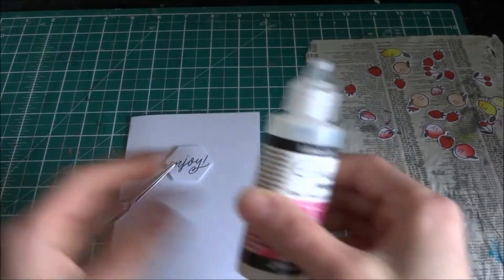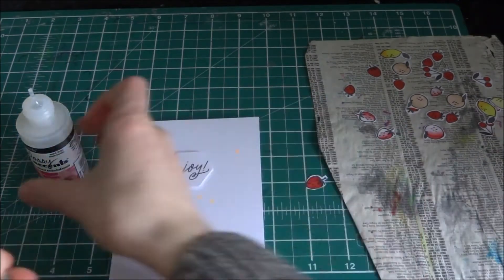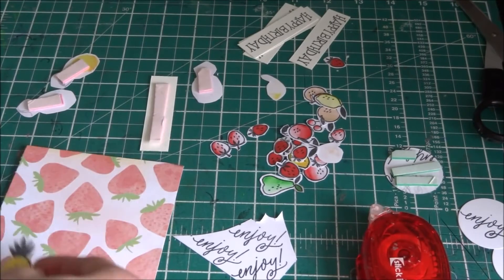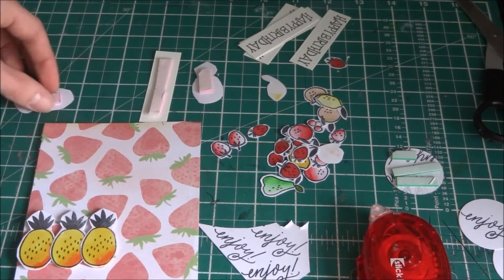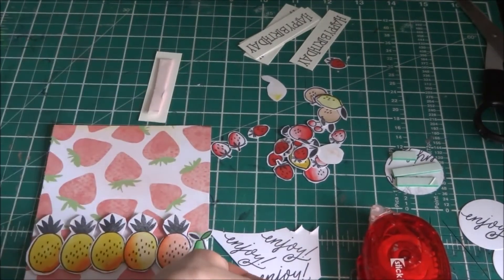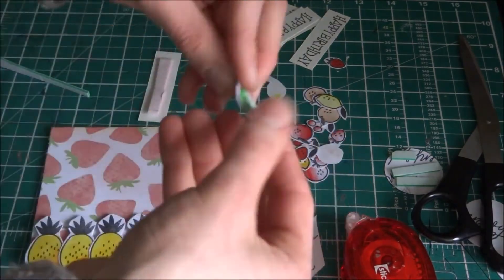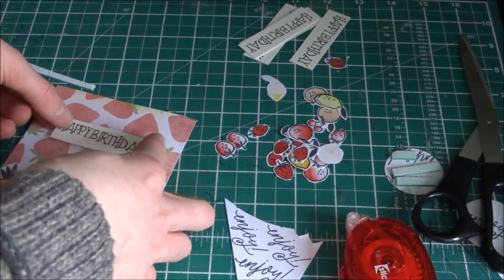Now I'm going to take one of my hexagon sentiments and stick that down. I use glossy accents for the fruit. The paper is a strawberry background from American Crafts — a design from their summer collection. I put the pineapples in a row, cut everything out, and at the end I put a pear — actually I think I need to change it to a pineapple — and I put the happy birthday sentiment on.